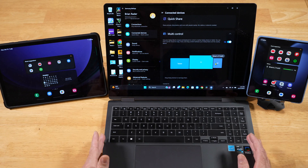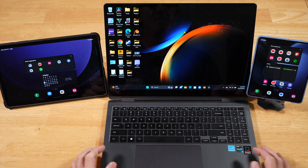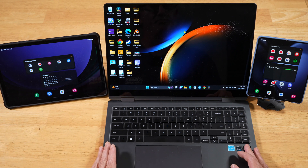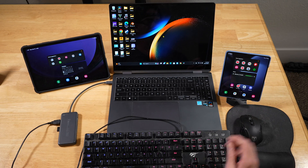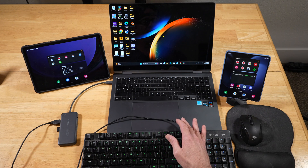So you can completely customize where you want the devices to appear while you're using Samsung Multi-Control. Now let's go ahead and answer some questions based on the first video we did last year and some others that have come up since then. The first question is: do external keyboards and mice work with Samsung's Multi-Control? And the answer is yes, you sure can.